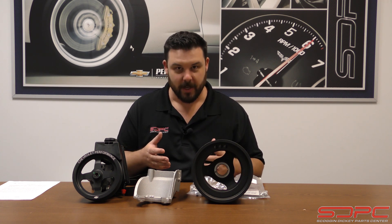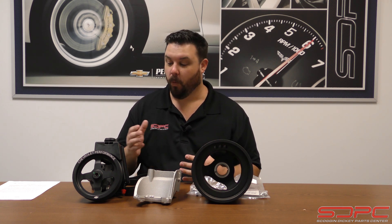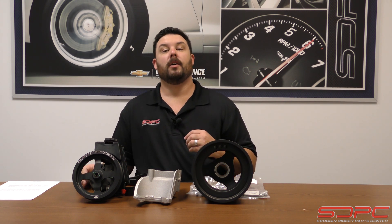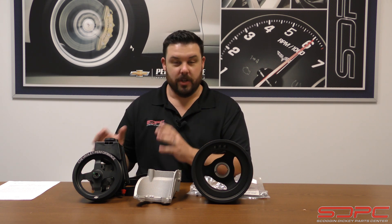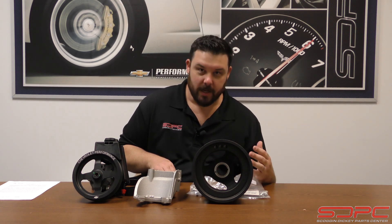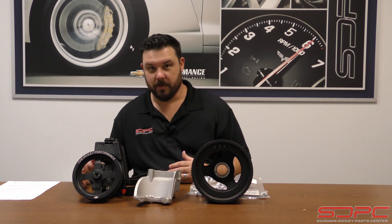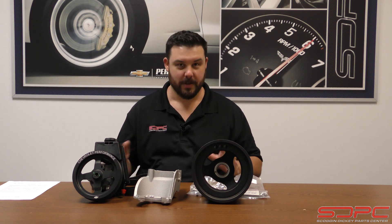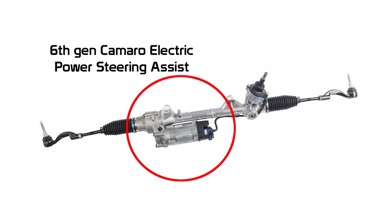If you've found this video, it's probably because you're confused on why you can't seem to find this in an OEM application. Once GM went to the Gen 5 style small block — your 2014 and up pickups, your 2016 and up Camaros, etc. — they went to an electric assist power steering. No more hydraulic pump on the engine.